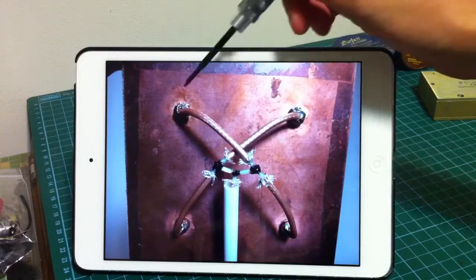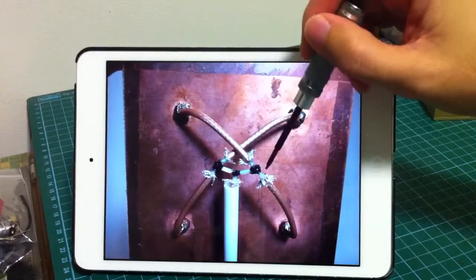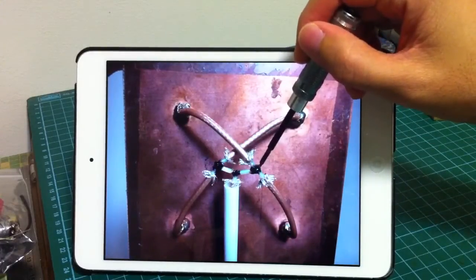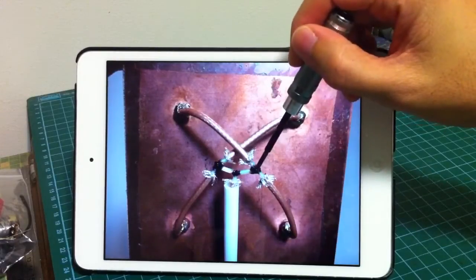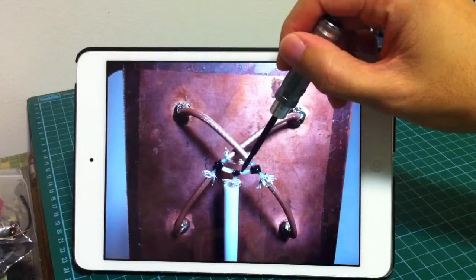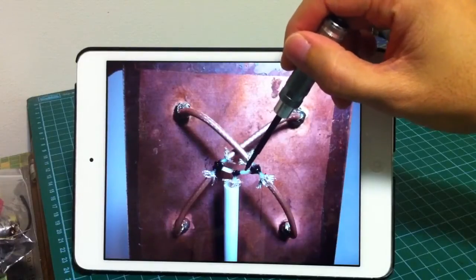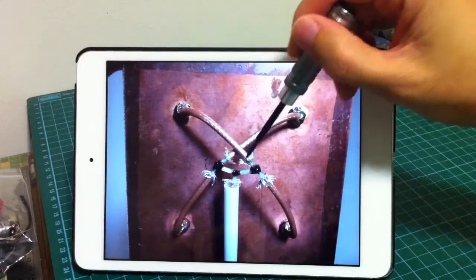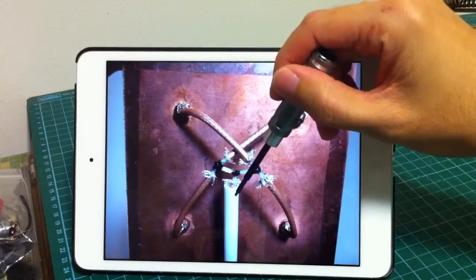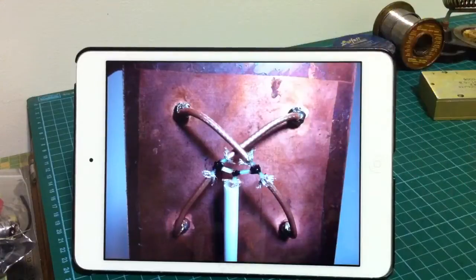Let's work backwards. Two 50 ohms merged together become 25 ohms. Then the 2×25 ohms each goes through a one quarter wavelength 50 ohms cable to become 100 ohms. The 2×100 ohms merged together, and we arrive at 50 ohms, which is a perfect antenna match.